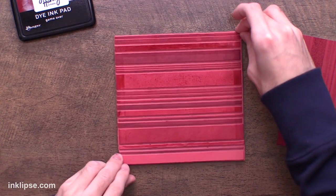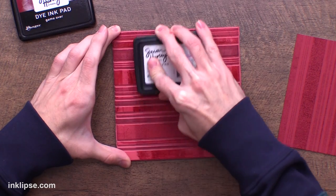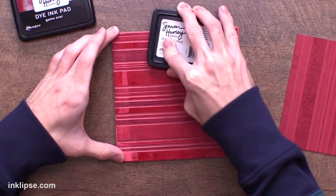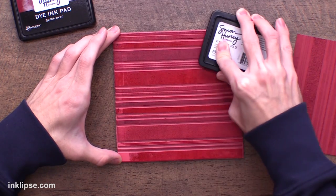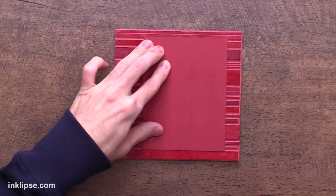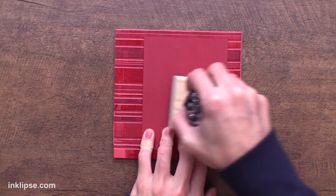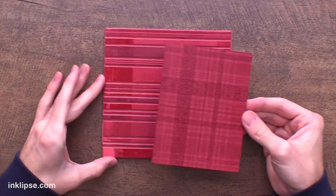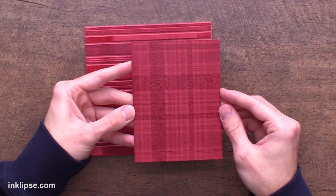Then I'm going to take the stamp, flip it, and go back in with the same game over ink pad and ink it all up again. When you're doing this on white cardstock you could totally switch up the colors and do two different colors going in different directions — I really love how that looks. Here I'm keeping it simple with the tone-on-tone background because I want texture but I don't want it to distract from the rest of the card. I'll take the background we've already stamped, flip it over into our background stamp, and use that pressure tool again — just your fingers work too — and smooth out over top to make sure it evenly transfers. And there you'll see our beautiful background. You can peel these apart and build your own plaid, or keep all the pieces together on the acetate for a really nice easy background.